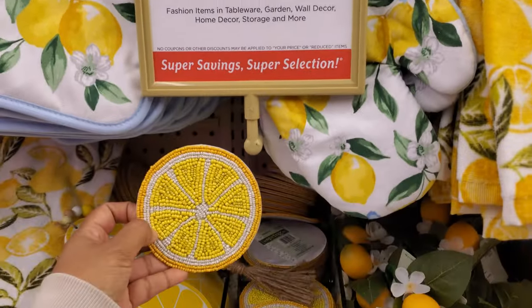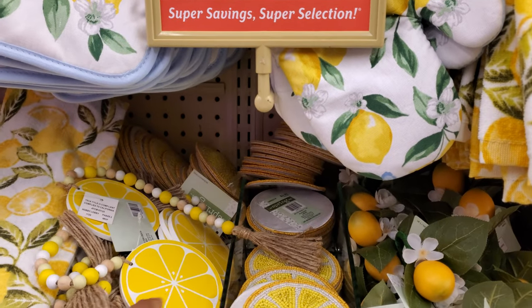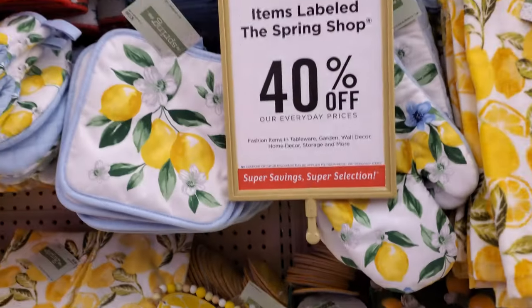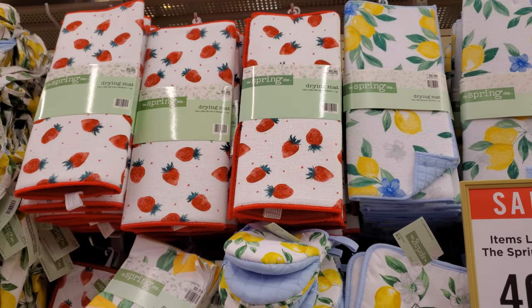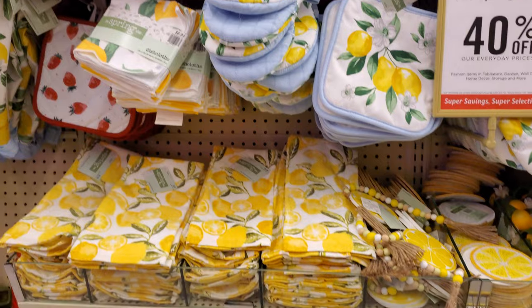We have coasters in here. Everything is 40% off, so $4 for one. They're not in a set. You have your lemon print, strawberry — those are nine. Really cute.